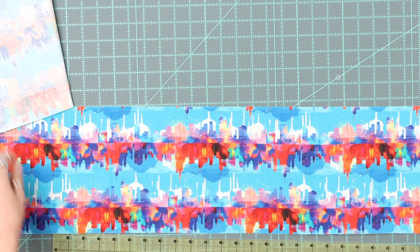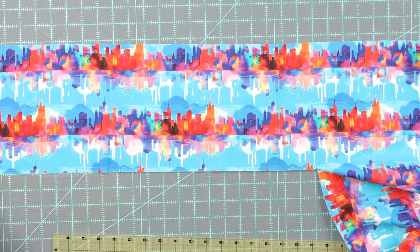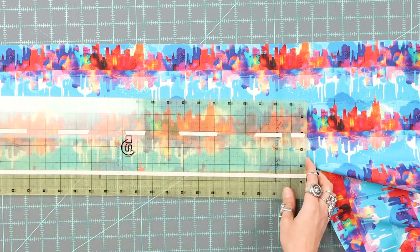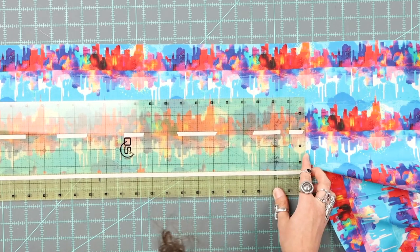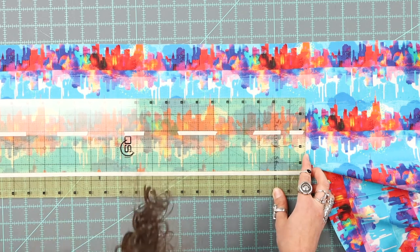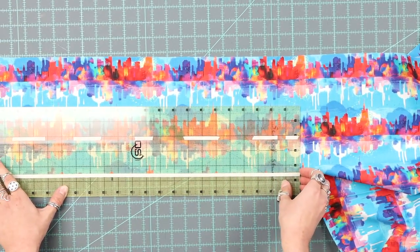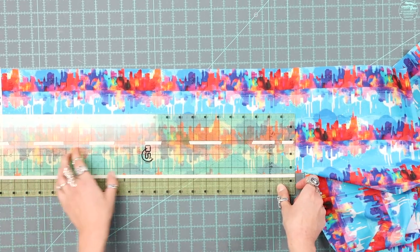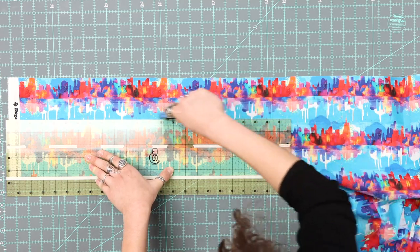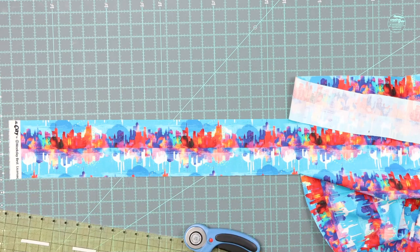Then what you have to do is turn it around and line up the edge of this fabric with your other tape mark, because you want that four and a half inch strip. And as you can see here, the middle of that skyline is right on my two and a quarter line. And that's how I know that it is totally centered. You do that throughout.